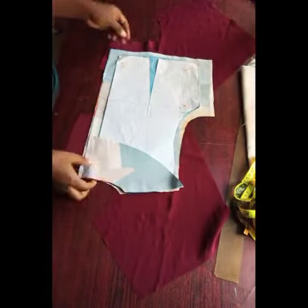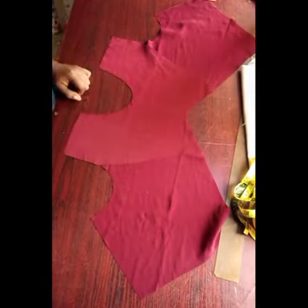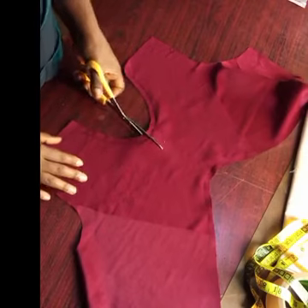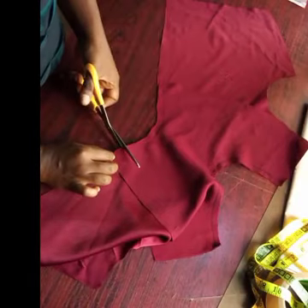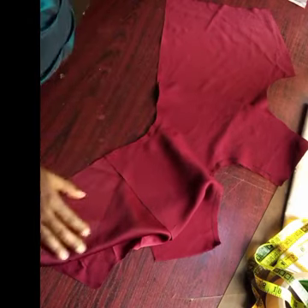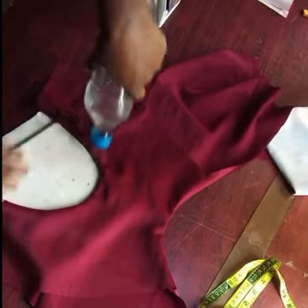This is the back — as I said, normal basic bodice; cut your facing and add your zipper allowance. I'm going to turn the neckline and those other parts. After turning the neckline, we're going to notch to make it easier for it to relax properly. On this part too I'm equally going to notch.